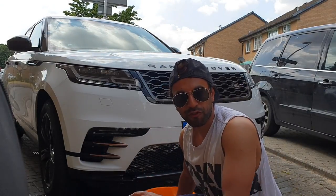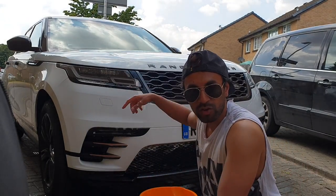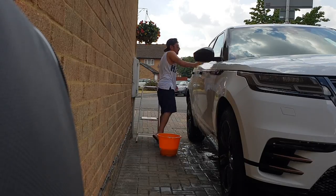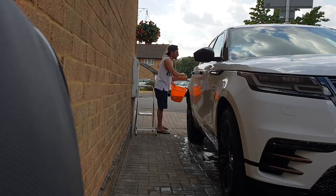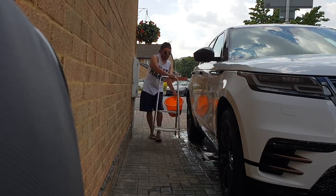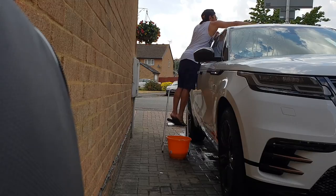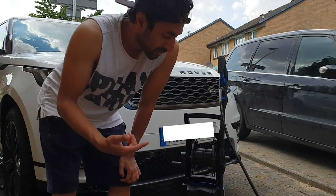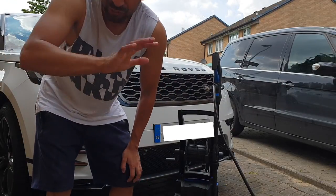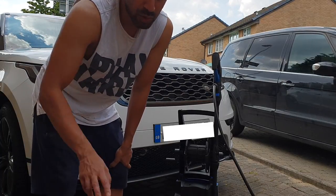Right, there are some stubborn bug marks still on the front, but that's what the pressure washer is for, so I'm going to get rid of those with that. I'll carry on, refill the bucket, and do the rest of the car with the same shampoo, and then move on to step two. Step number two: get the pressure washer and start giving the car a full rinse — pressurize it from all angles, top, bottom, left, right — and hopefully that will pressure off the last remaining bugs and marks.